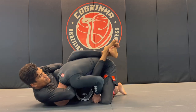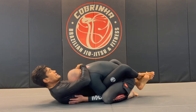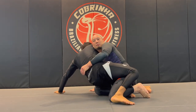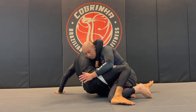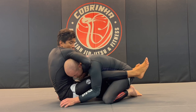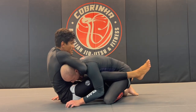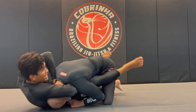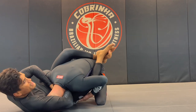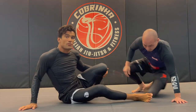I straighten my legs away and simultaneously put pressure on Mike's back — that's the first one. Second one: same thing, hip-bump sweep, he blocks — this is the setup. Once again I scoot back, make space, connect my grips. This is the high elbow guillotine. I turn to the side, close my guard, squeeze, and Mike taps on the high elbow guillotine.